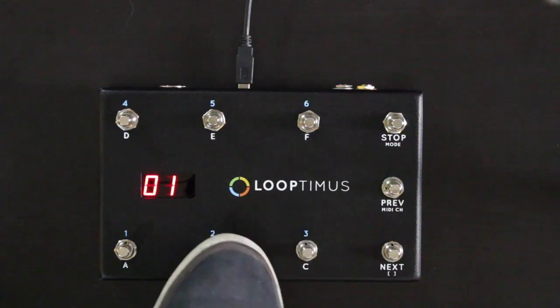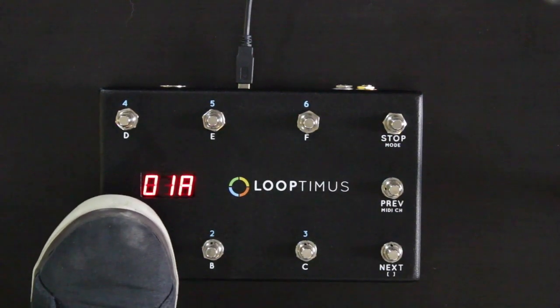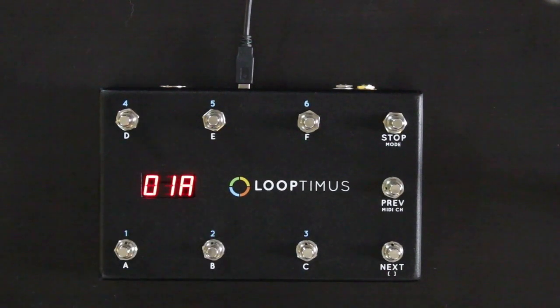All you have to do is hold down one of the buttons, and now you can use the next and previous buttons to choose what program change sends for that button. That's great for controlling different guitar pedals or MIDI effects in software.